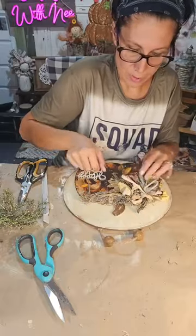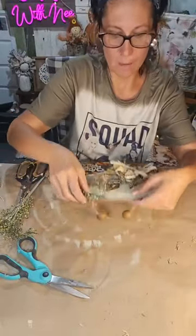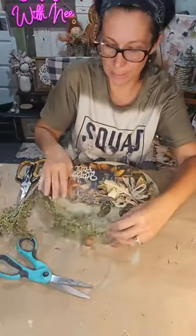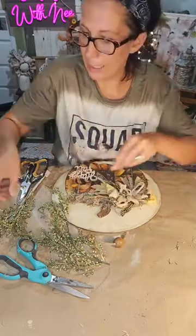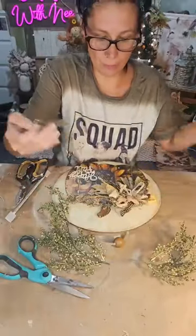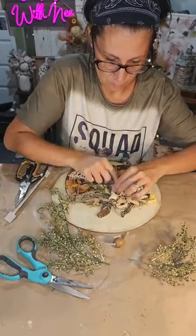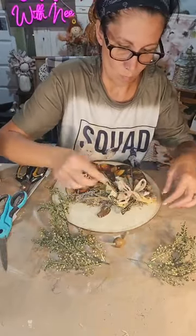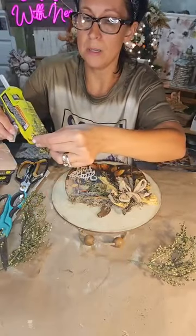All I want to do is add just a little bit of greenery. I was keeping this long because I thought it would look cool coming around the pumpkin, but now I think I'll just tuck it into the bow. This is the berry bush greenery from Hobby Lobby — I think it looks so cute with the scrapbook paper. I'll add a couple of pieces on either side.